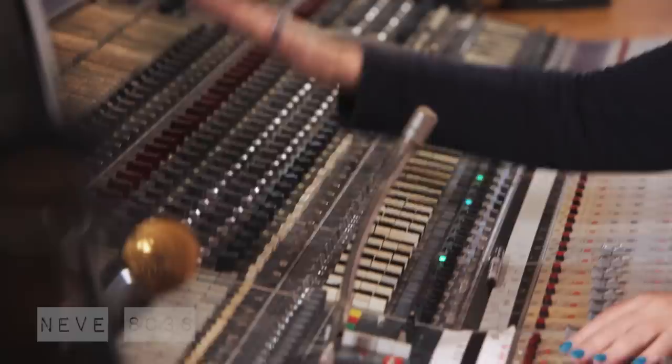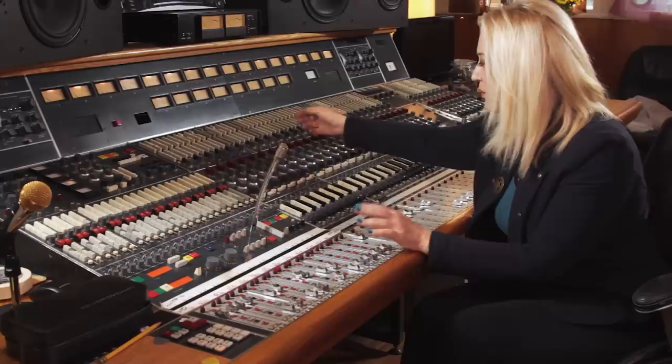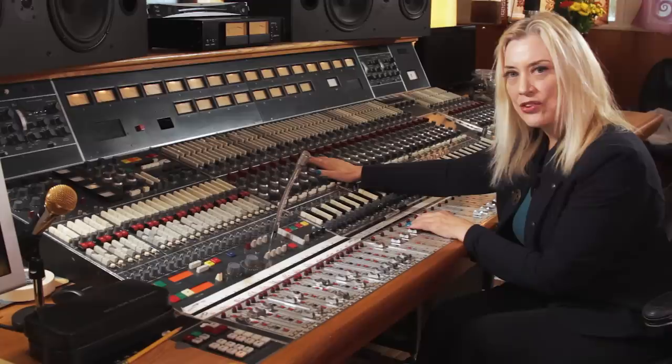I've got tons of junk. Let's start with this thing right here. This is my Neve 8038 — some people call it an 8028, but I think it's an 8038 because that's what's on the blueprints. It has 1073 EQs, and you really can't mess it up too bad because they don't give you a whole line — there's a lot of selection as far as frequencies go. I have great results with this console and have been using it for years.